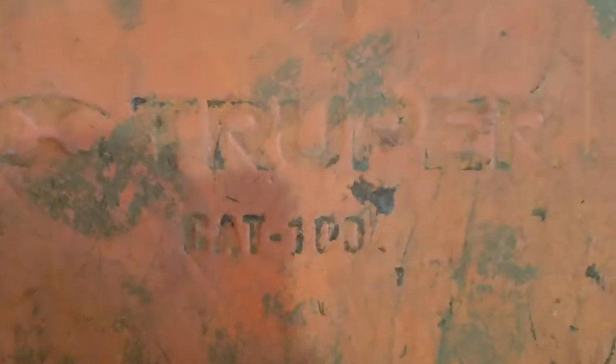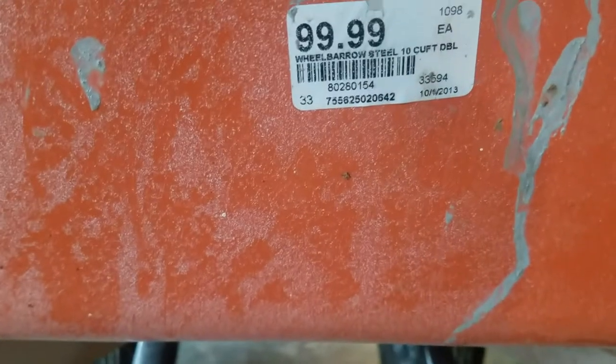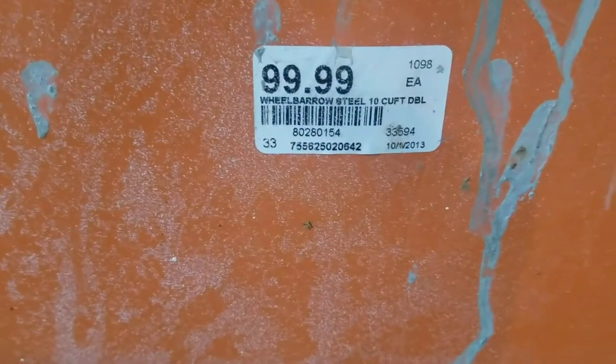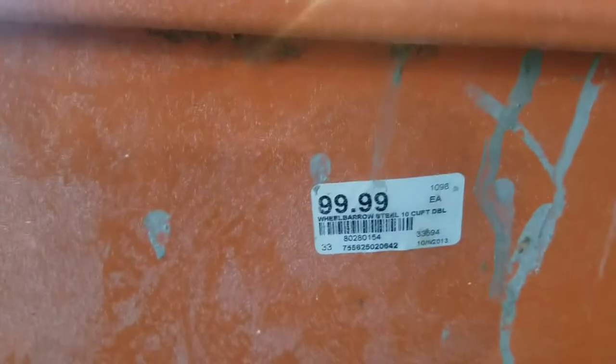It's a decent size. It says Trooper Cat 100. I don't actually know how many gallons or whatnot it is, but here we go — 10 cubic feet. I would assume that's what that is right there, but I am no barcode expert.